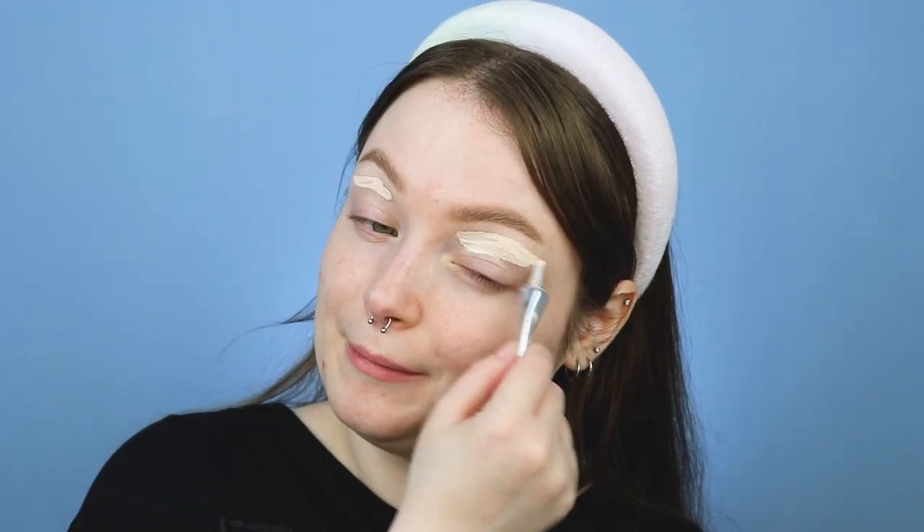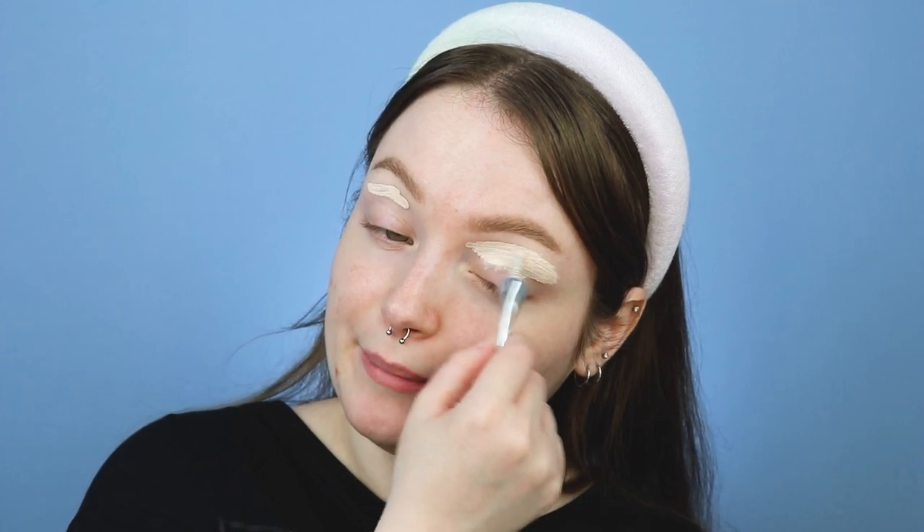First we gotta prime these puppies up — I'm just using the Anastasia eye primer. Now we're first gonna go in with the Space Dust shade. You see what I mean, it is so pigmented. To me the formula of this palette with the mattes is very similar to the mattes in Sultry and Soft Glam, which are two of my favorite palettes from Anastasia — really pigmented but also very easy to work with and blend out.